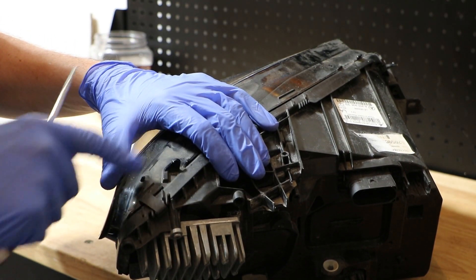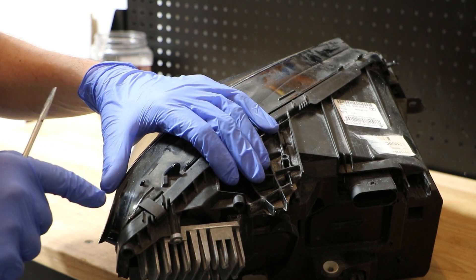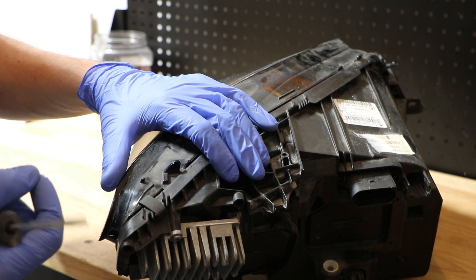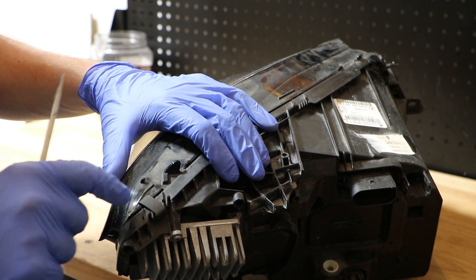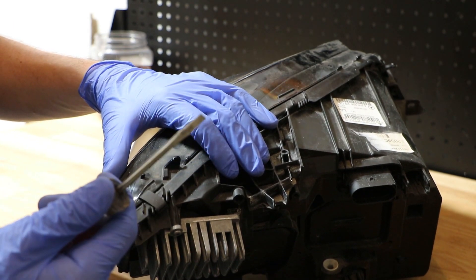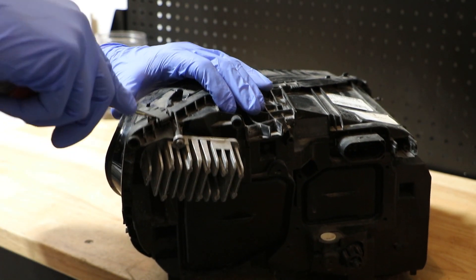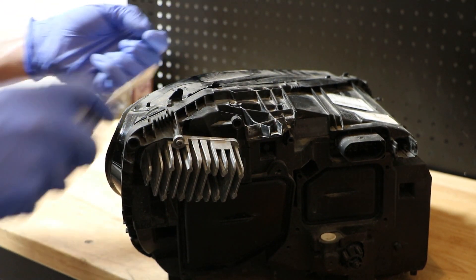The next step is to go around the headlight and find all of these black metal tabs and remove them. These metal tabs were used during the initial manufacturing process to help hold the body and lens together while the glue dried. Again, take your same small flathead screwdriver, get underneath on one side, lift up, and it pops right off.